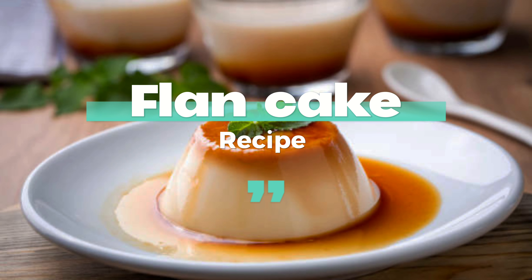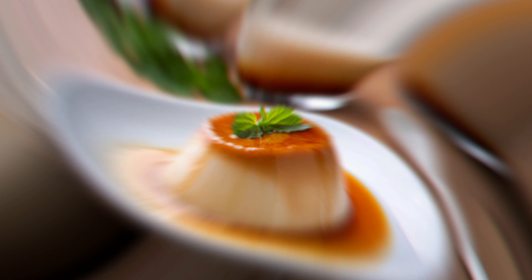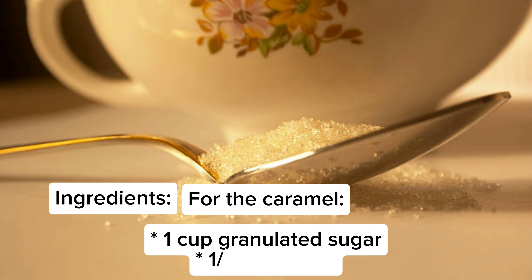Flan Cake Recipe. For the caramel: 1 cup granulated sugar, 1/4 cup water.